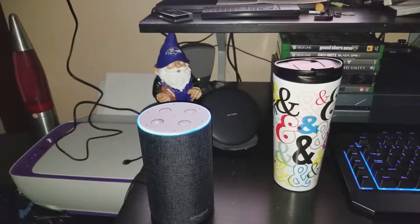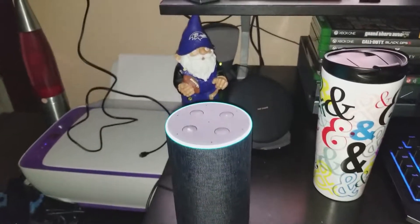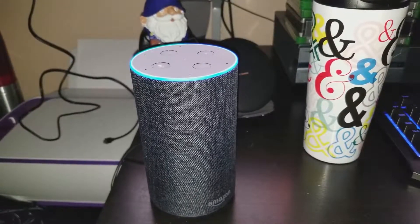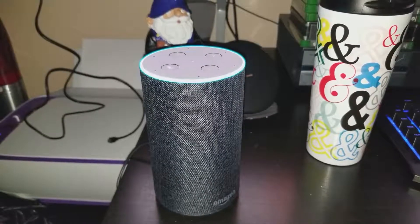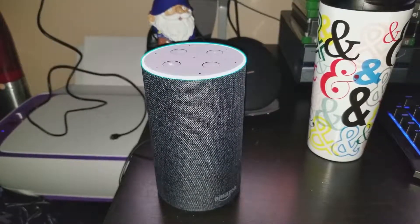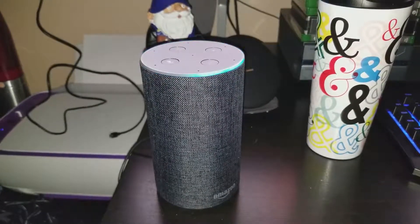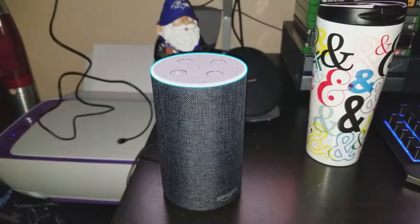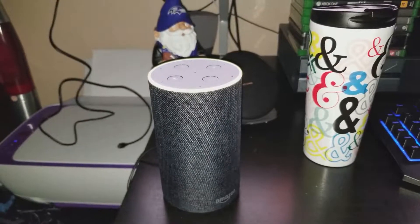Alexa, what was my last purchase? [Alexa]: Holidays are coming — to avoid ruining any surprise gifts, you can choose whether I say names of products being delivered. Should I say them from now on? [User]: Yes. [Alexa]: Okay, I'll say the product names. You can change this in Settings > Notifications in the Alexa app. I didn't find any open orders for Michael. I can now send you notifications about future shipping updates — would you like me to notify you? [User]: Yes. [Alexa]: Great, I just sent you a welcome notification to your Echo devices. To hear it, say 'read my notifications.'